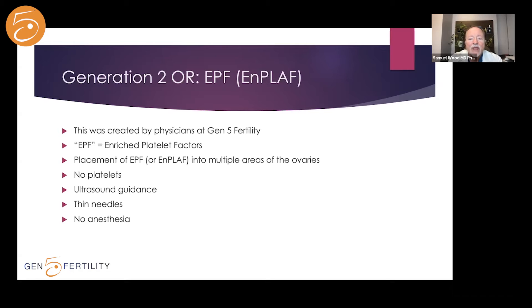Generation 2 — we'll call it MPLAF — involves not injecting the platelets directly, but taking the platelets, activating them, and placing them in an incubator for an hour or two. Many growth factors are then released from those platelets. We isolate the growth factors, not the platelets, and inject the growth factors into the ovary. The concentrations of these growth factors are many times higher with Generation 2 compared to Generation 1. Otherwise it's the same: ultrasound guidance, injecting material into the same locations.